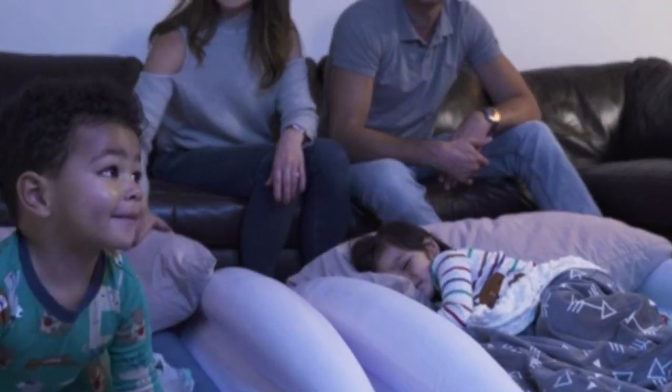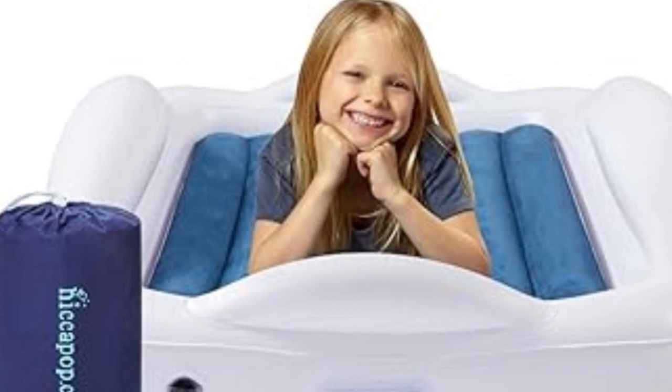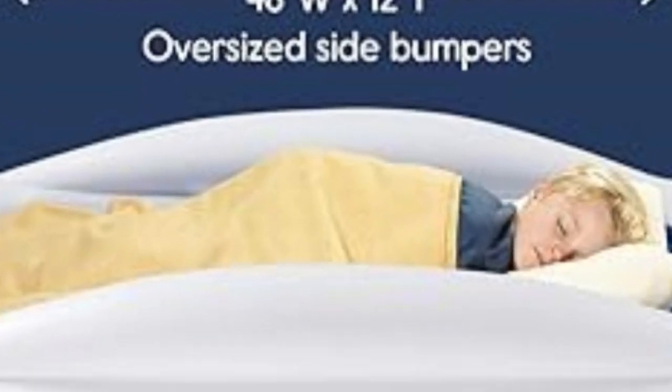A removable mattress rests in a higher outer shell that ensures your little one cannot roll off. It's designed for kids making that transition between cribs and big kid beds, and it's easy to deflate and pack into its carrying bag before moving to your next destination.